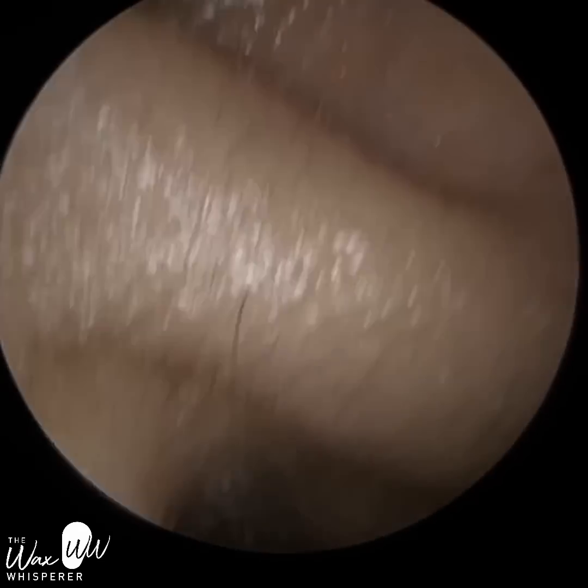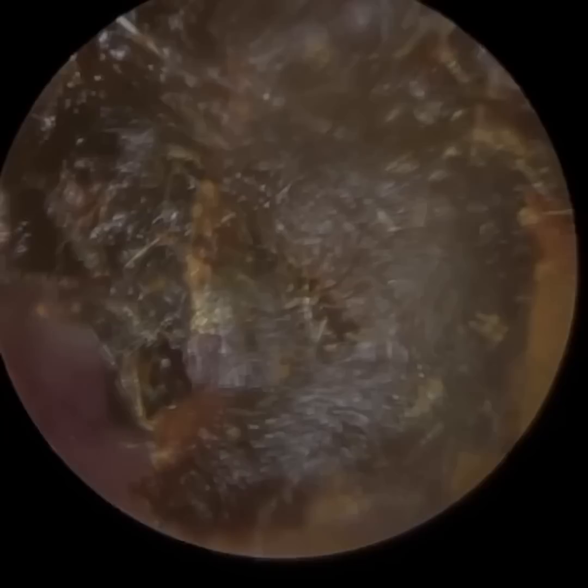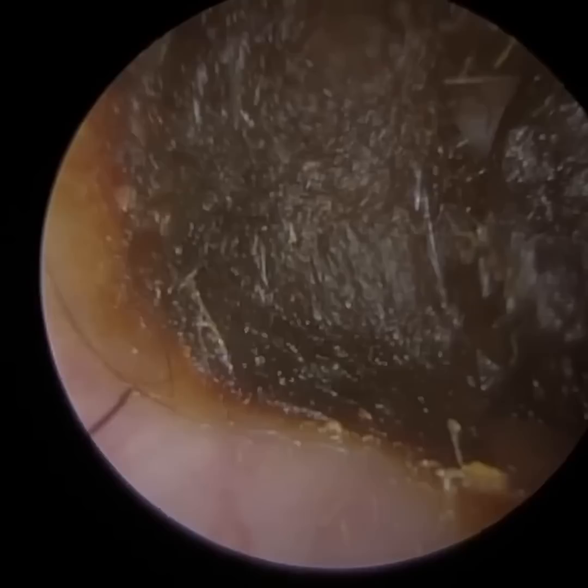Hi everyone, this is Mr. Neil Reiters here, also known as The Wax Whisperer. Thank you for joining me in my latest video. This is a compilation of around seven procedures that I performed in patients who had attempted to remove earwax themselves, either using cotton swabs or cotton buds, or some of these other online devices that you now see being advertised, which are very, very dangerous.